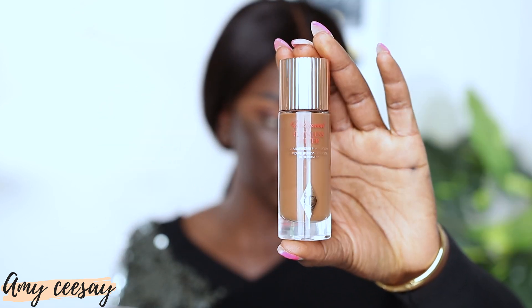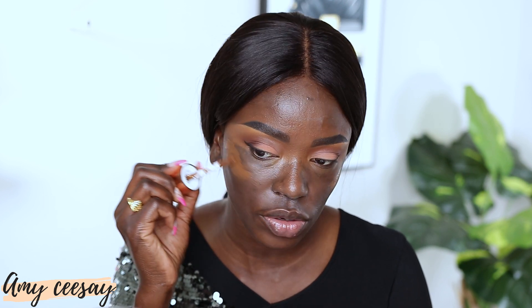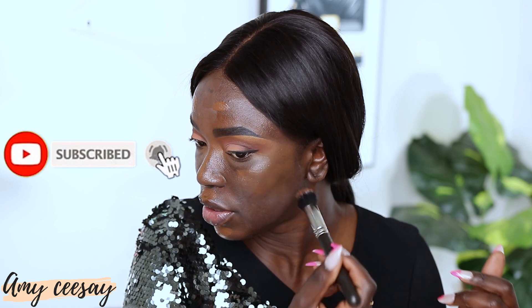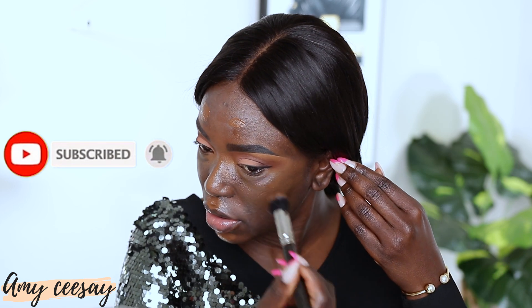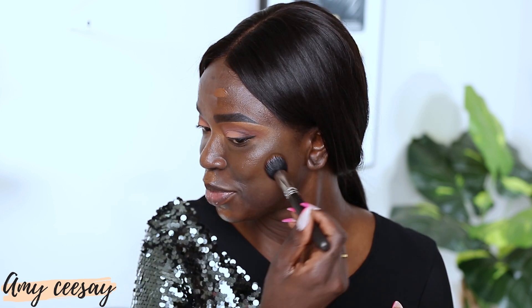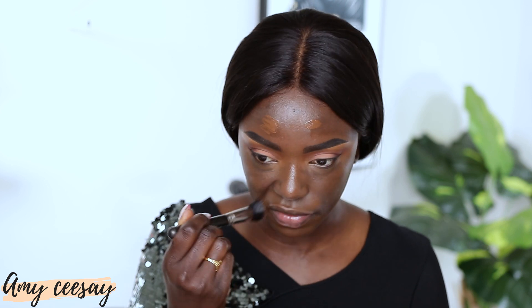Just to give the skin a little glow, I'm adding the Charlotte Tilbury Hollywood Flawless Filter in shade 8 Deep. It's a little lighter than my face but I'm applying it on the highest points of my face. It is absolutely stunning — it just makes my skin look so good. I am completely obsessed with this product.